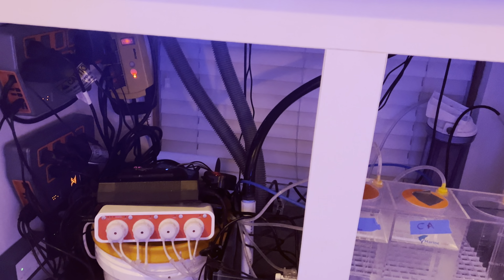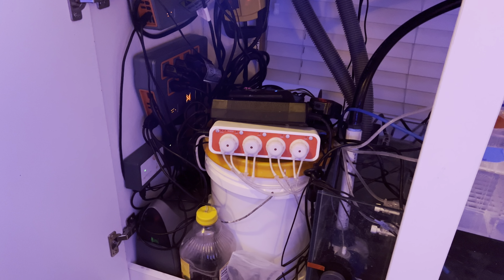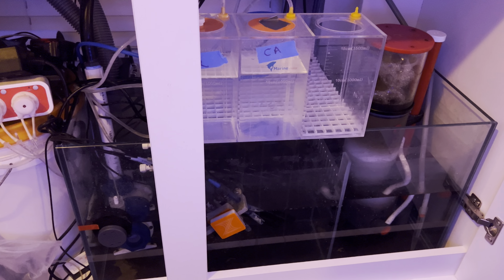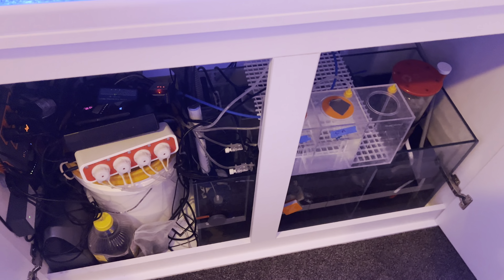Right now the Trident is not working — we have a ticket open with Neptune. The calcium readings either show 200 or 700, and when I test with my Hanna it reads high at 580. That bouncing back and forth is a sign the Trident isn't working right. Luckily the alkalinity reading is working so I can at least rely on that.